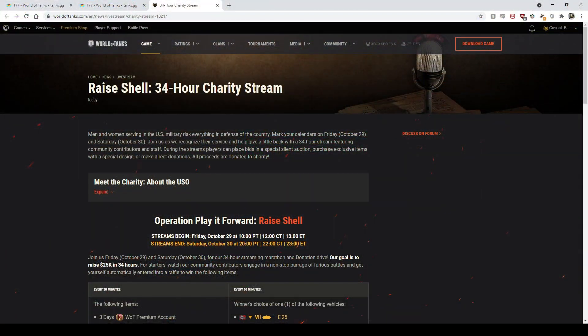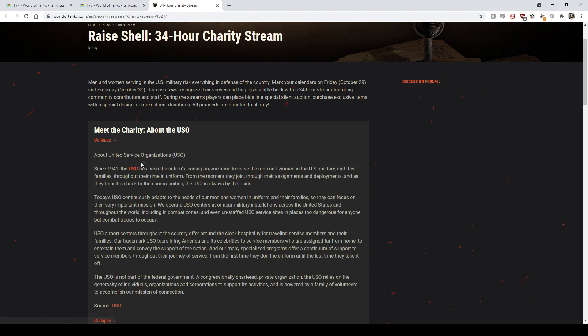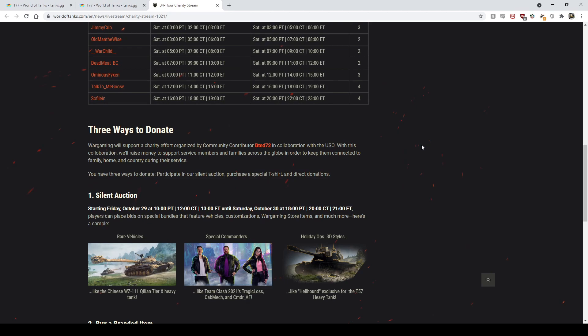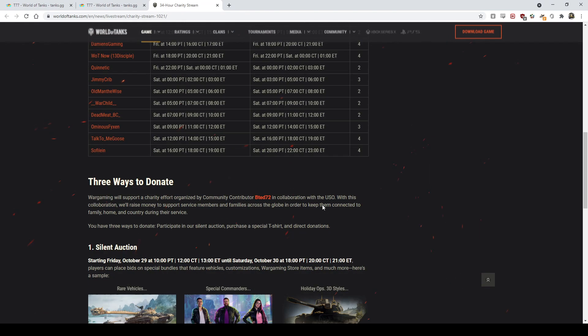Before we get into that, I wanted to give a quick shout out to the World of Tanks folks doing a 34-hour charity stream for the USO — the United Service Organizations. It's a good organization and there's a charity stream with a silent auction where you can get cool stuff like the WZ111 tier 10, which was on the black market before. The link will be in the description.